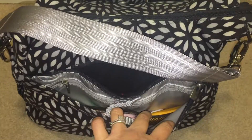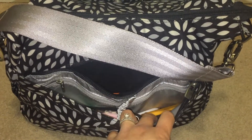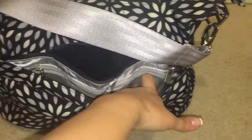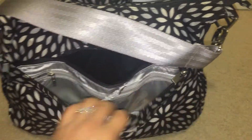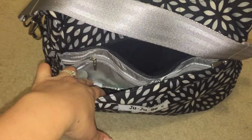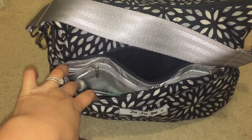In the mesh pocket on the right, I have a toothbrush, toothpaste, floss, and a lipstick. In the other mesh pocket, I have a soft pick, chapstick, as well as hand sanitizer.